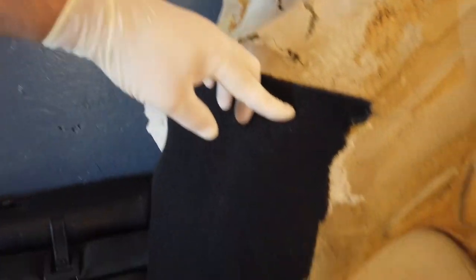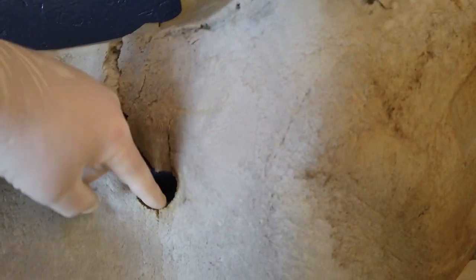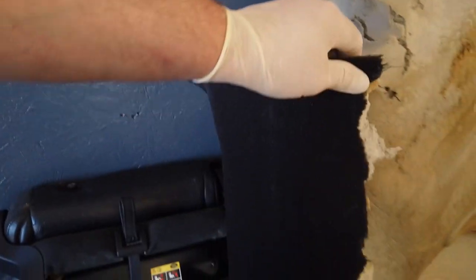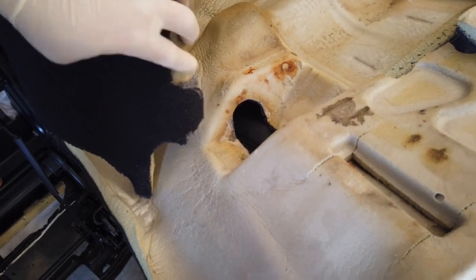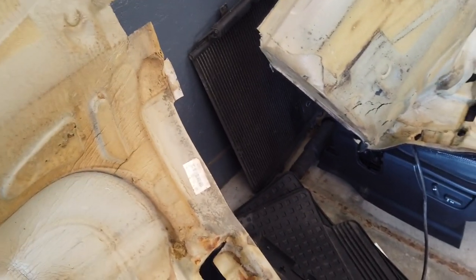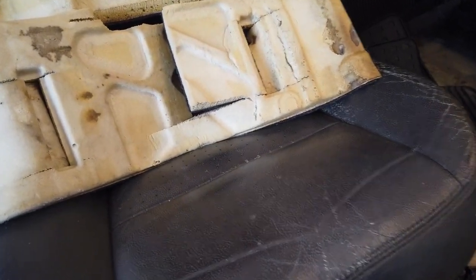Here's the cut — you can see this is the factory cut right here, this is where your drain tube goes, so it's already cut there. We just go ahead and cut it on this side. I kind of tore the carpet right there because I couldn't get to it, but there we go.